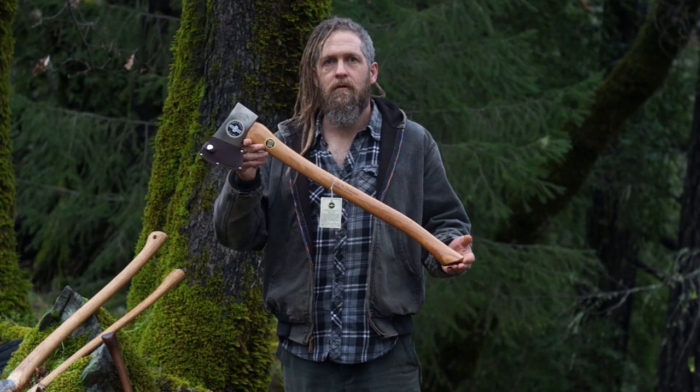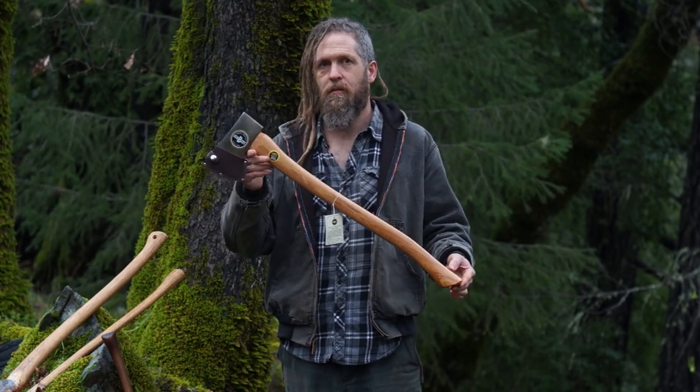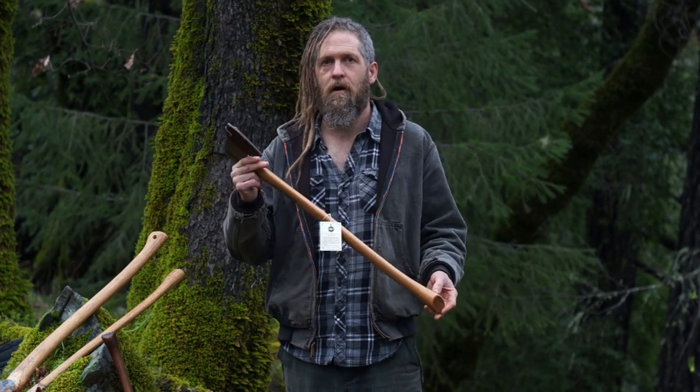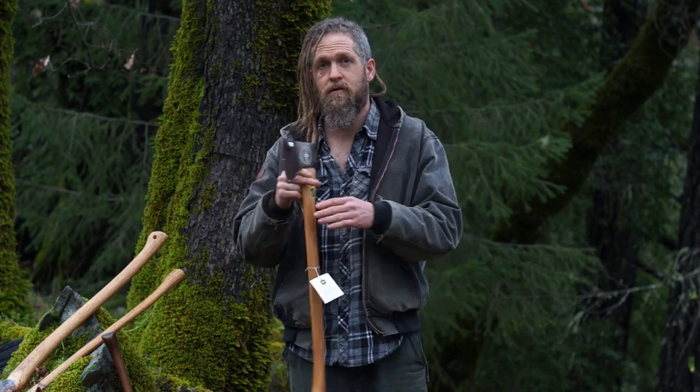This is the Snow and Neely two and a quarter pound boys axe. I'm going to tell you a few things about it before I send it back to Amazon. I'm also taking a two-week hiatus from YouTube and I'll tell you why after I finish this, which I'm going to try to keep pretty short.